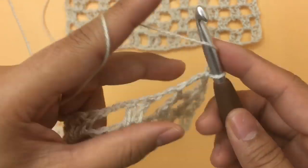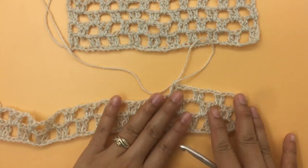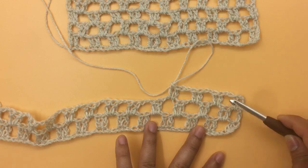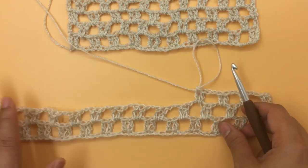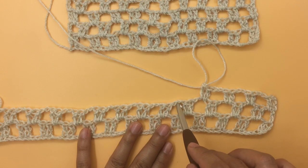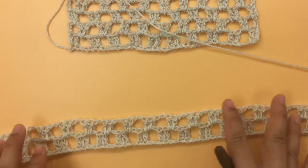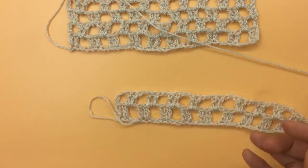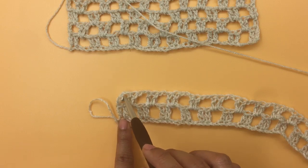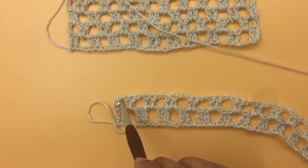It's the same pattern — here's what this looks like so far with four groups. You're going to repeat: chain two, two double crochets into the next two-chain space, all the way to the end. I'll bring you back when you reach the last one-chain space, where we'll make the last two double crochets together.